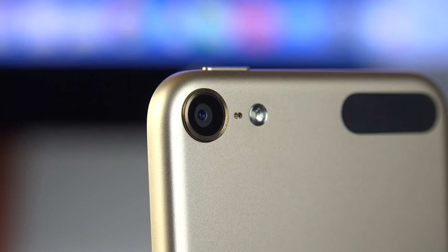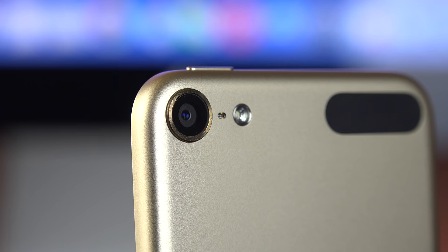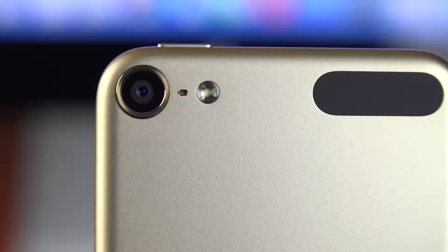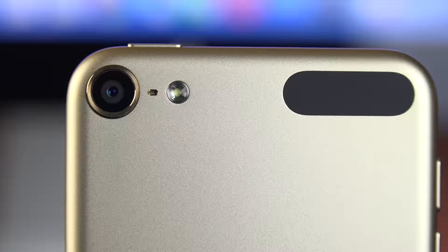On the back we have our new 8-megapixel iSight camera, good for 1080p HD video. We also have an LED flash, pretty much carried over from last generation. Between those we'll find our microphone. On the gold version and the space gray version, you do get the color matched camera ring. Toward the right you'll find this black patch, which is a Wi-Fi window.